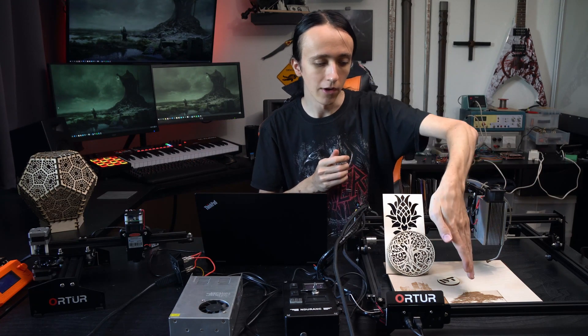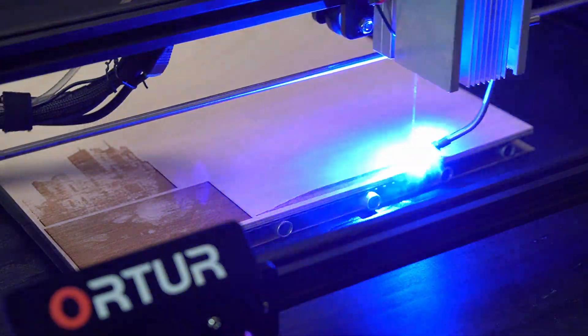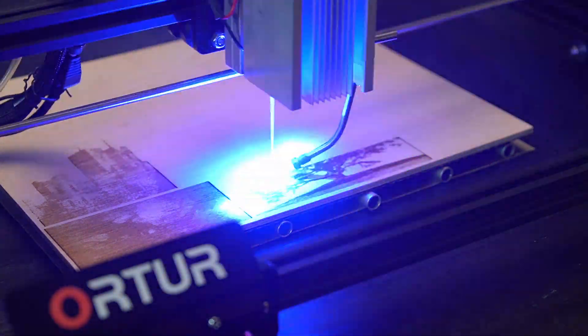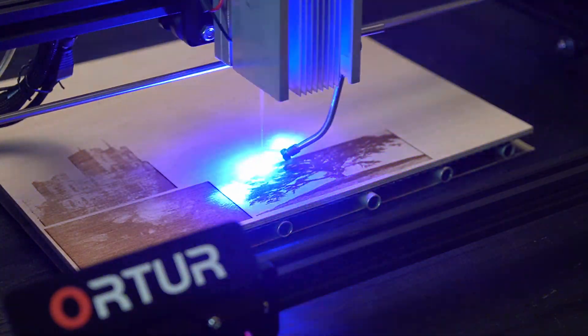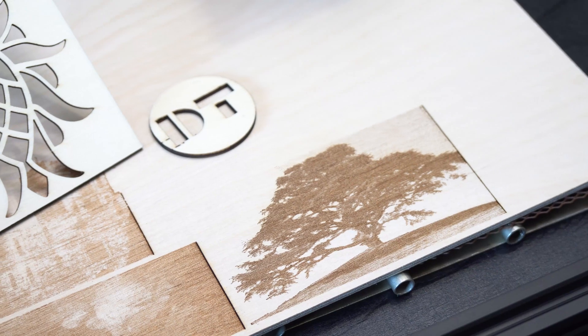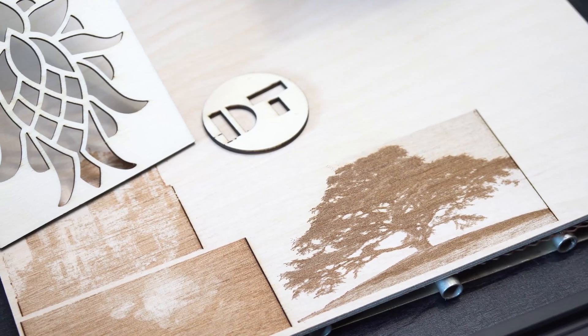Engraving also still works. There's not really a big difference there since the speed is more limited by the frame itself. With the Ortur laser module I was already not engraving at 100% power, so the engraving still looks basically the same. But it still works perfectly fine and the speed is also the same, which is great. On my converted 3D printer, engraving images takes forever because the controller stops a little bit whenever it's turning the laser on and off. But this controller is made for laser engraving, so it handles that a lot better.